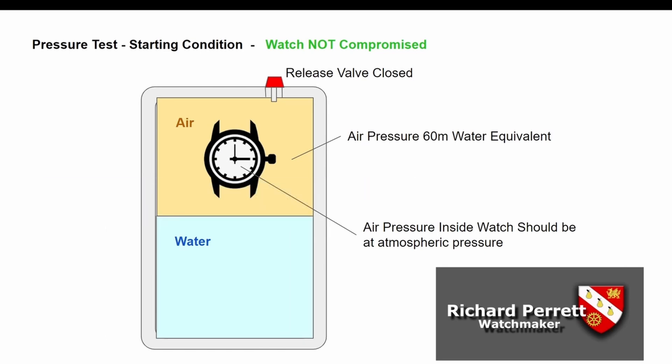So why do we do this? Initially at the start of the test we put the watch in, and the air inside the watch is at atmospheric pressure because that is the pressure inside the watch when we screw the crown down. We then pump the air up to 60 meters worth of water pressure. Now if the watch is compromised it would let that air in — air always flows from high pressure to low pressure — so the pressure will equalize. If the watch is not compromised, the air inside the watch would still be at atmospheric pressure.